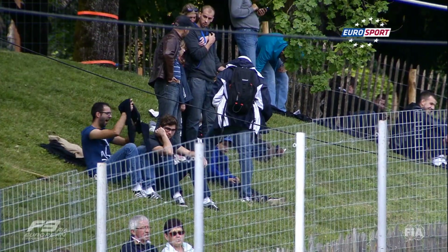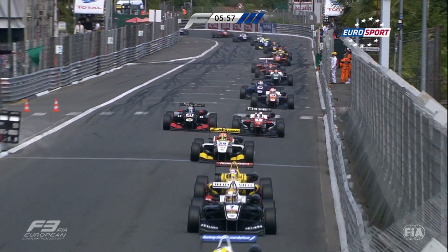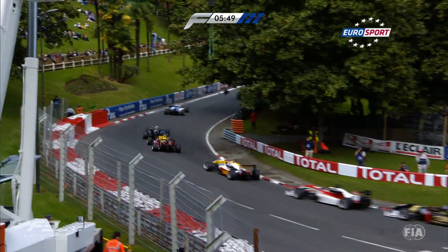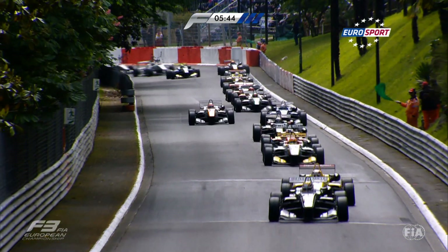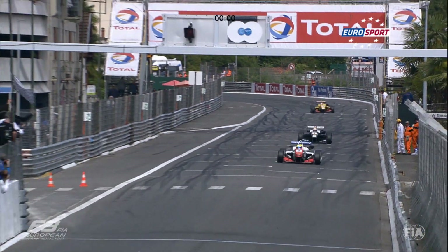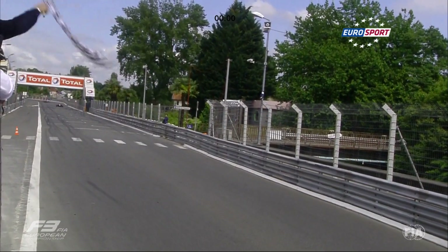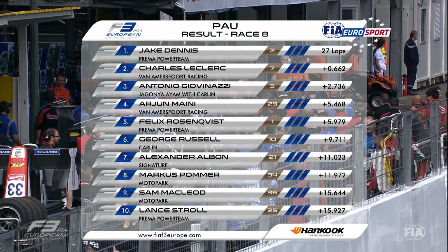With a red flag everybody's back on the grid, ready to restart the race. With less than six minutes to go, it's Jake Dennis who leads, Charles Leclerc and Antonio Giovinazzi across the line. Fourth place with the yellow wings — India's Arjun Maini behind. Alexander Albon attacking Felix Rosenqvist for fifth position. No problems for Jake Dennis: he claims his second lights-to-flag win of the weekend. After a few more safety cars, Leclerc and Giovinazzi complete the podium, but it's a personal best for Maini — fourth place for the Indian driver, ahead of Rosenqvist and George Russell.